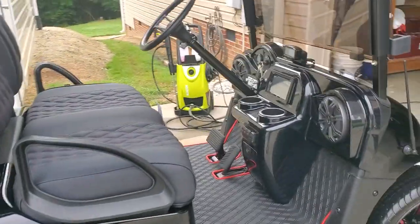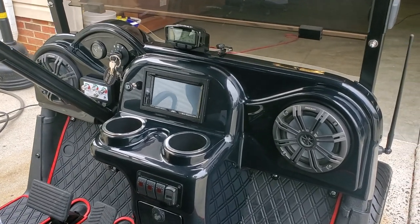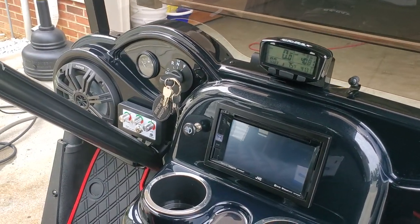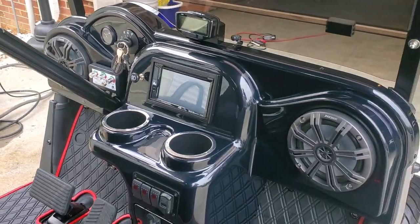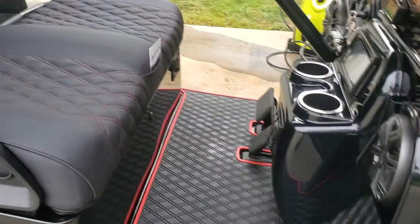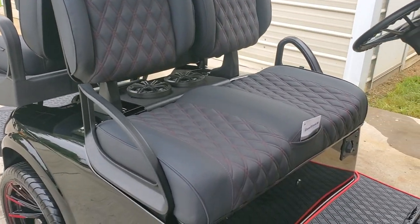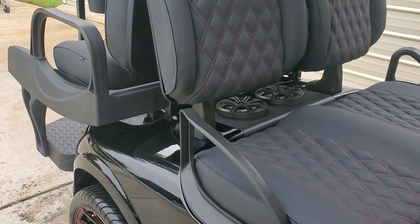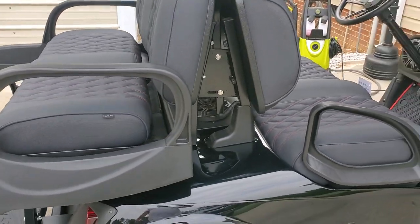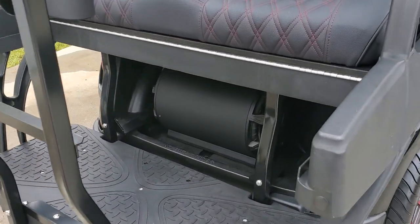We've got the VIP dash with a JVC DVD player, reverse camera, the X-ray speedometer setup, and the controls there for the Navida. We've got the Extreme Mat high-end, high-back executive Lazy Life seats, a full stereo package with two amps, six and a half inch LED Kicker speakers, and a 10 inch Kicker sub in the back.